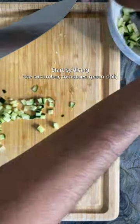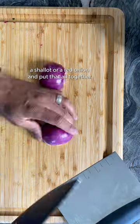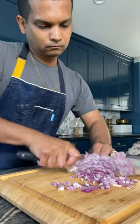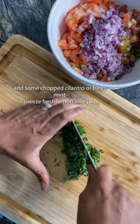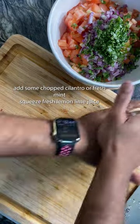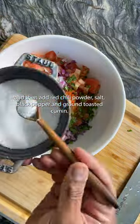Start by dicing the cucumber, tomatoes, green chili, a shallot or a red onion, and put that all together in a mixing bowl. Depending on your preference, add some chopped cilantro or fresh mint. Squeeze fresh lemon and lime juice, and then add red chili powder, salt, black pepper, and brown toasted cumin.